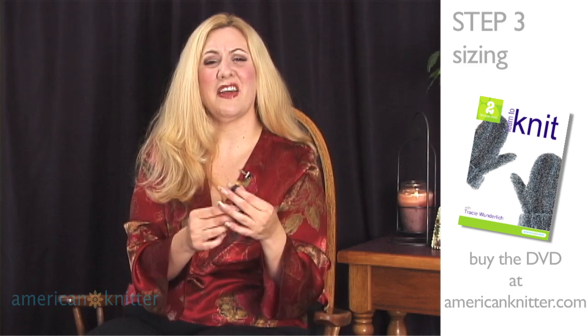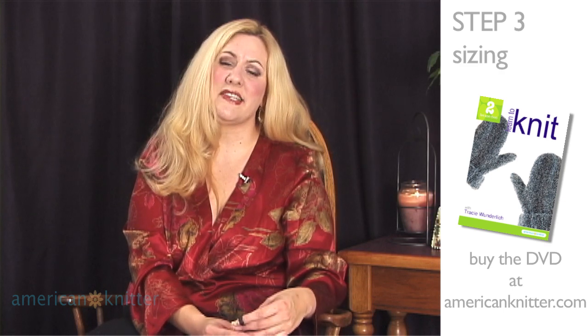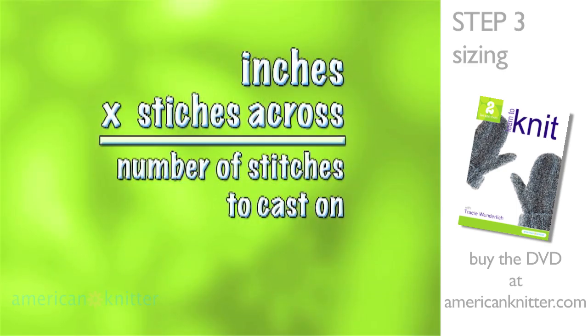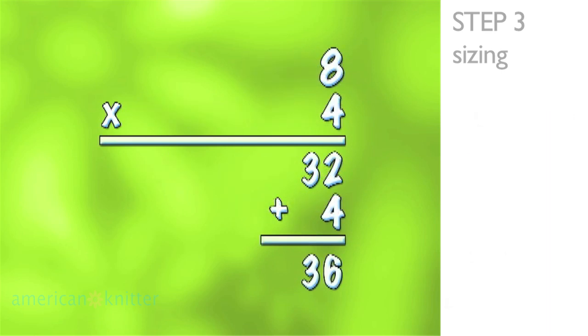This is the time when we get to use our math and convert this information into our pattern. Because mine is 8 inches and I'm going to make my mitten to fit my own hand, I need to take the number of inches around my hand times the number of stitches in my gauge — this is the number across, not the number up and down — and that will determine how many stitches we need to cast on. Because the measurement around is 8 inches and my gauge is 4 stitches per inch, I would multiply 8 times 4 for a total of 32 stitches.